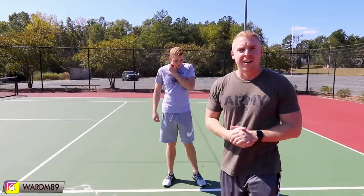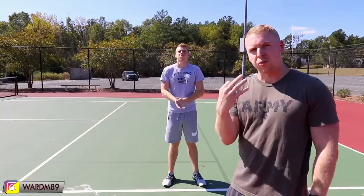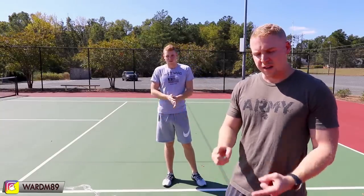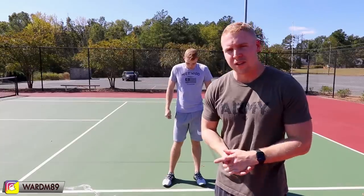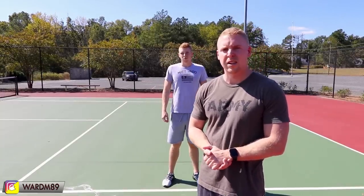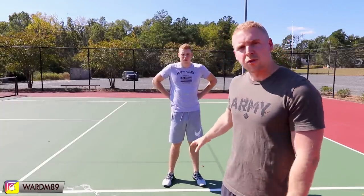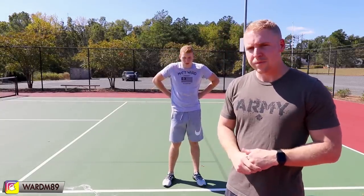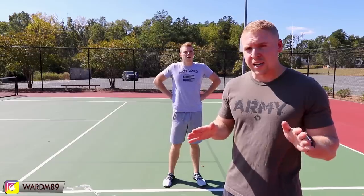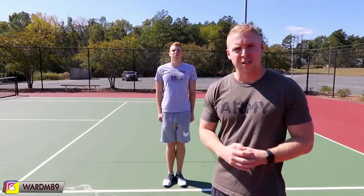The next movements we're going to go over are your facing movements. These are pretty standard — there are only three of them: left face, right face, and about face. You're going to be doing these all the time and these are things you need to practice before you go to basic. In all these positions you're going to be standing at the position of attention. Tim is going to demonstrate while I explain.